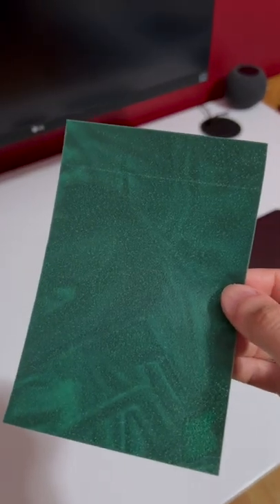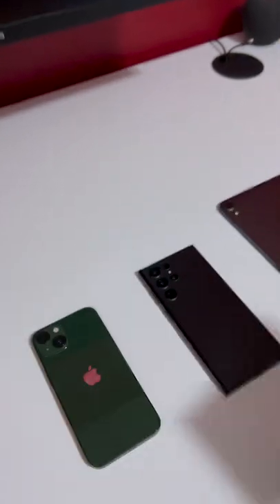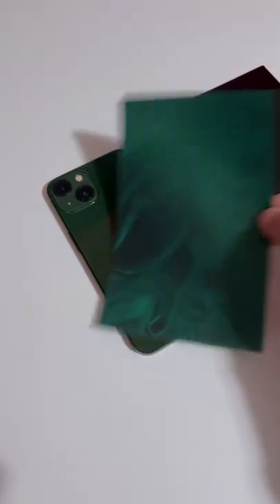Alright, so this is magnet paper. It basically shows you where the magnets are inside of a phone. On iPhone 13, we know it has MagSafe, so you can see the circle of magnets and the speaker at the bottom.